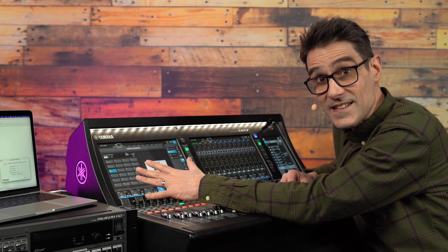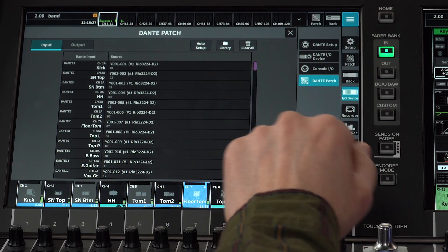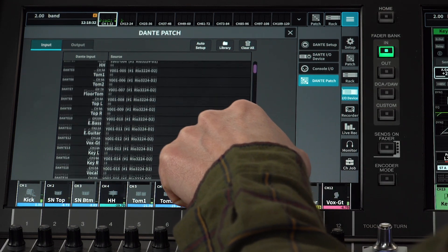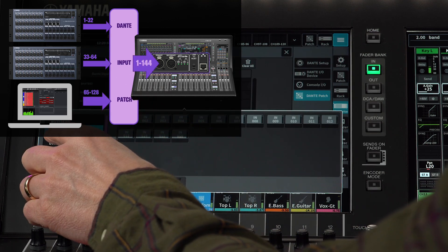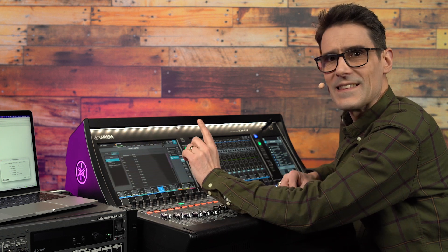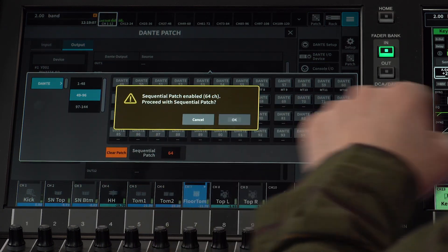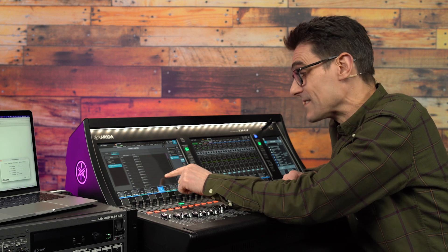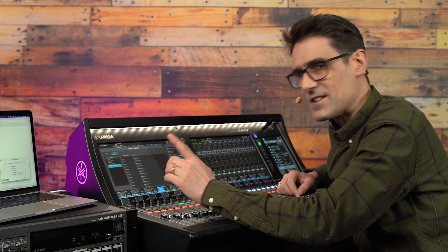Just ensure DVS is mounted as a Dante I/O device in the console — that allows control of the patching and remote control of the DAW software. I have Dante inputs 1 to 64 coming from two RIO 3224-D2 units on stage, so I shall use Dante inputs 65 to 128 for the computer. Looking at the output patch for DVS, I can make a sequential patch to assign Dante outputs 65 to 128. It's really useful having so many channels available on the Dante port.